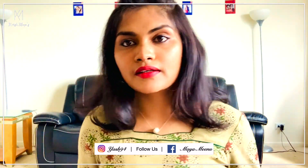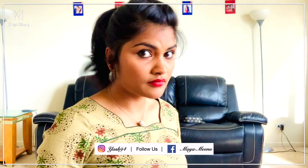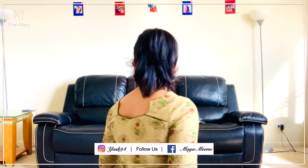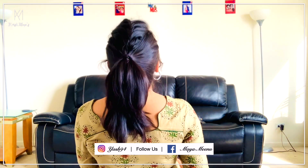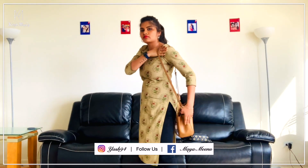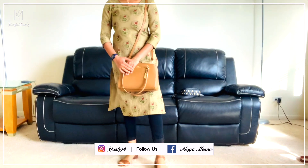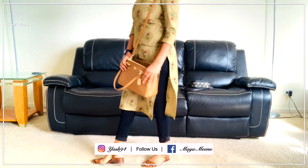I style the hair in a side pony — it looks very tight and neat. This hairstyle goes really well with the neck design of the top. I pair up with a nude brown color purse — I love nude colors. Very important: don't forget your sanitizer, wear your mask, and keep maintaining social distance. Pairing with nude brown color sandals completes the look.